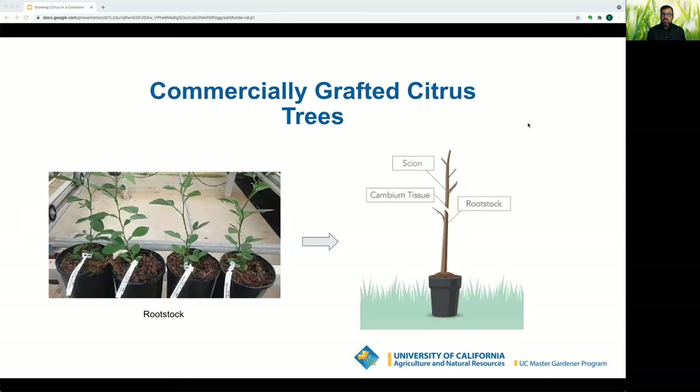Commercially grafted trees involve two key terms. The scion is a shoot or twig from the previous year's growth of a desired variety, with two to four buds from which leaves and blossoms will grow. The rootstock is the variety of citrus the scion is grafted onto. Rootstocks provide qualities that benefit the desired variety: disease tolerance, cold hardiness, soil adaptation, and size control. The rootstock can be grown as its own tree, but the fruit is typically bitter or very pithy.